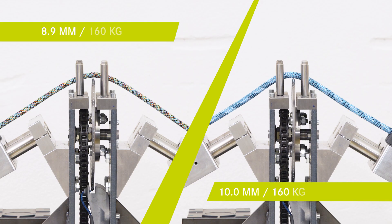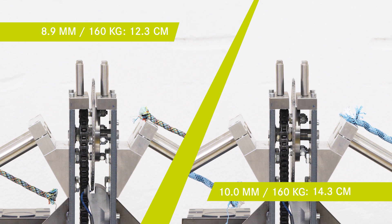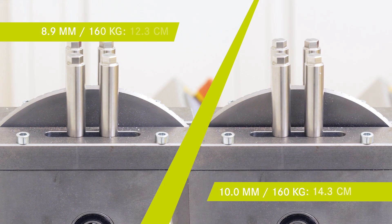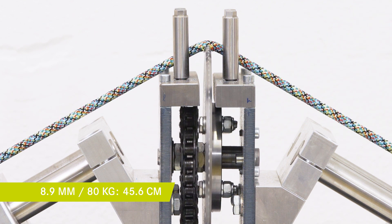So here both ropes get cut at a weight of 160 kilograms. As can be seen quite obviously, the ropes get cut super quickly with only a small difference in cutting lengths. Now let's compare this to the test where we want to find out about the other important factor we can alter — the weight. Here we cut the thin rope with only 80 kilograms, imitating the weight of only one climber at a time.